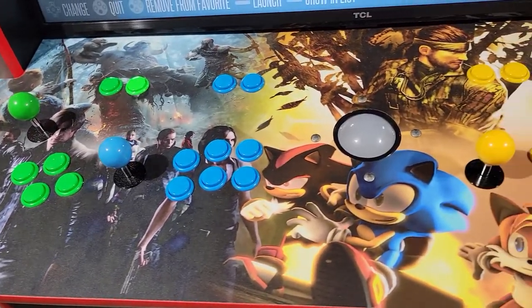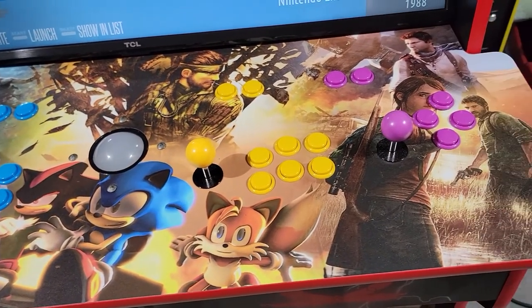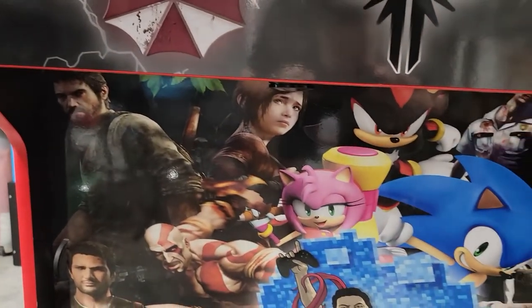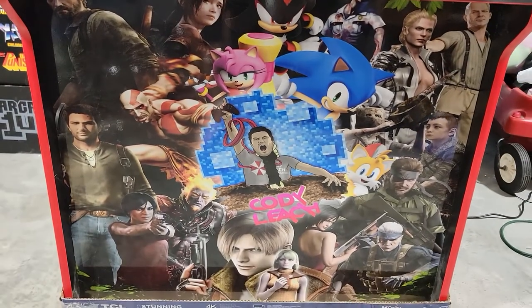The Ultimate Retro 43-inch comes with a four-player joystick control panel, light guns, and a trackball, plus a custom wrap. The design you're seeing right now came from me just telling the Arcade Guys my favorite video games of all time. They put together all the designs themselves and even went as far as getting my channel logo and putting it on there without me even asking — there is a lot of creativity at play.